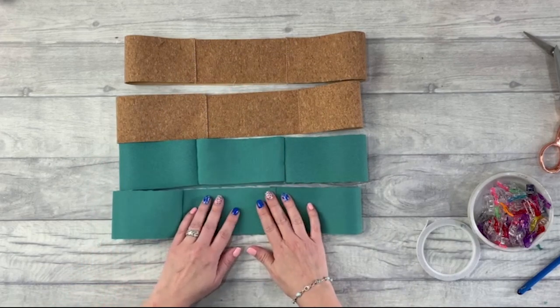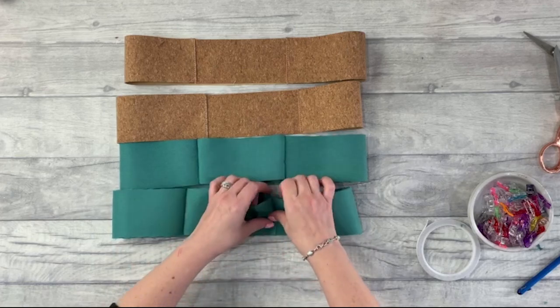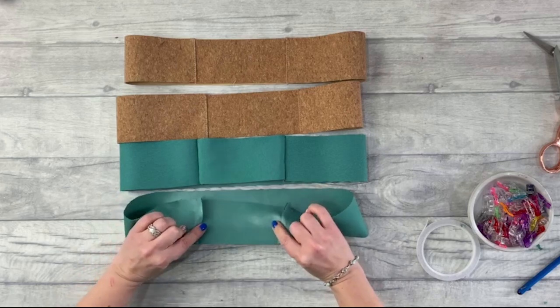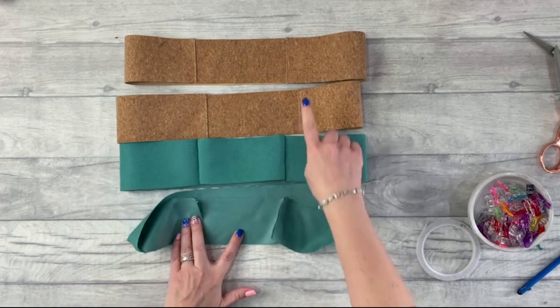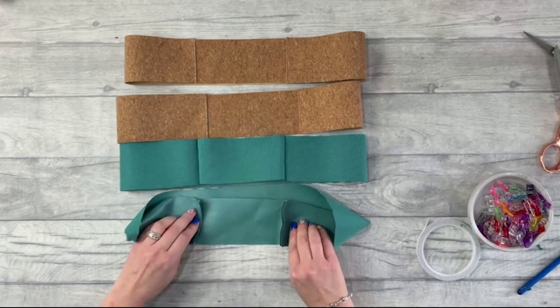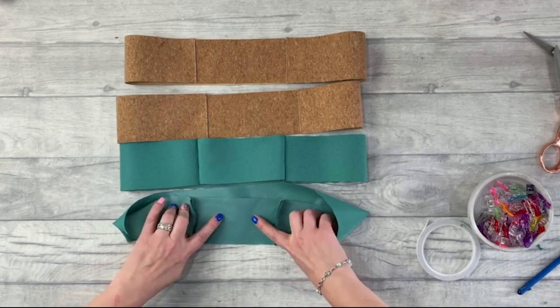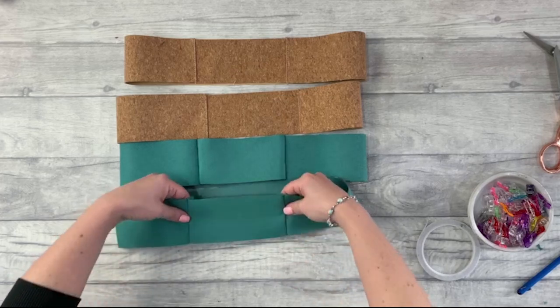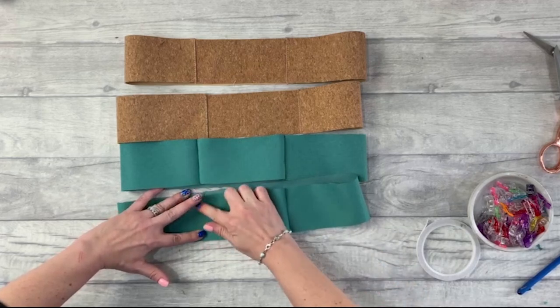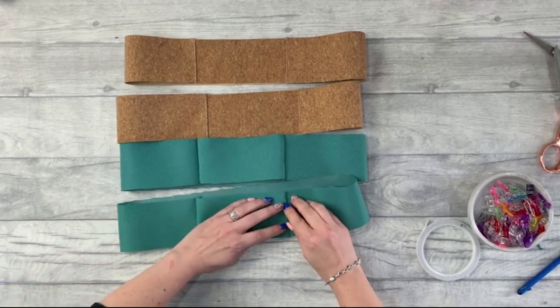If you're using quilting cotton for your lining, press the seam allowance towards the shorter pieces. That way the outer seam allowance goes towards the longer pieces and the lining seam allowance goes towards the shorter pieces — this nests your seams and creates less bulk later on. Give it a little finger press to keep that in place.